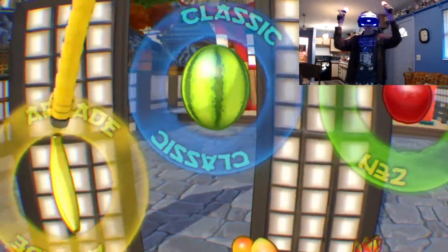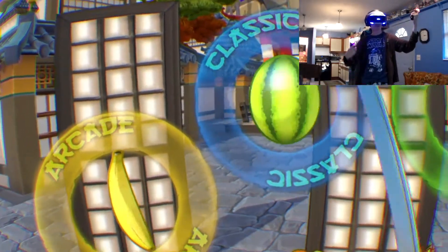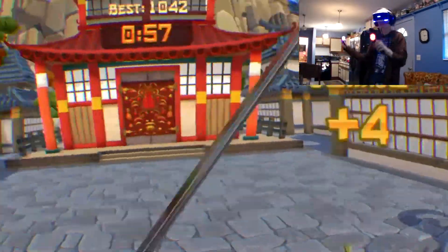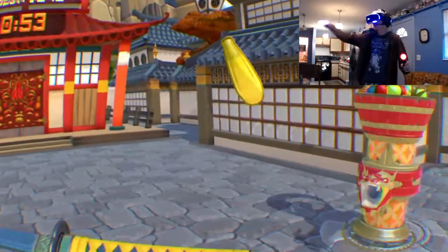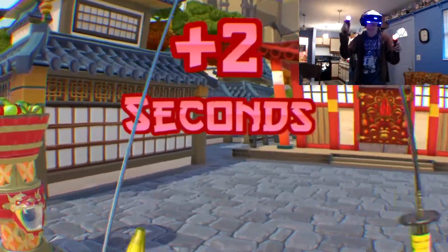Okay guys, today we're gonna be taking a look at Fruit Ninja VR for the PlayStation VR. I'm recording directly onto my PlayStation 4, which only gives me like 20 minutes of record time. We're gonna start off with arcade mode because this is my favorite mode in the whole game - you get the special fruit. I don't know if anything's actually set up right, my camera kind of looked like crap, but the PlayStation camera looks fine, so whatever.